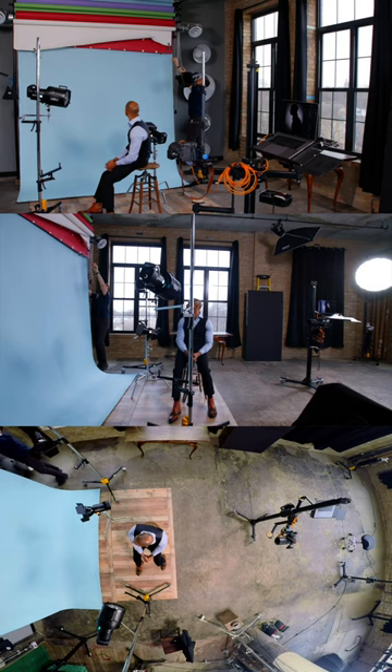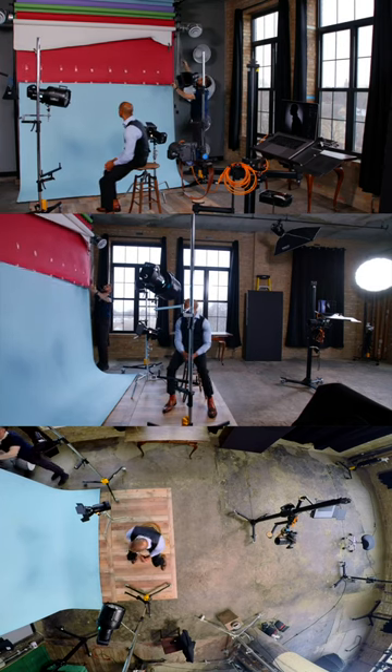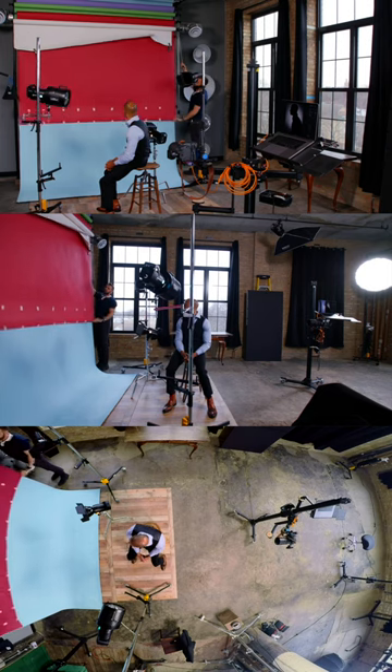Because my background light was too bright at minimum power, I decided to change out the light blue backdrop for a crimson backdrop.